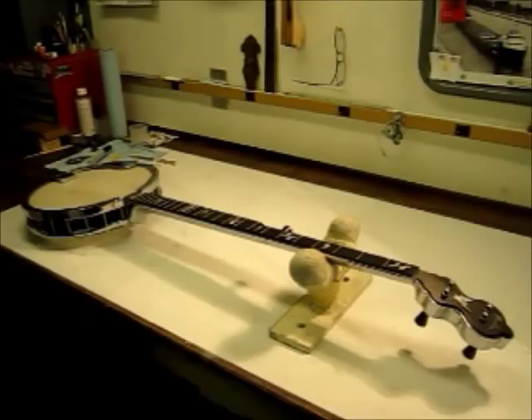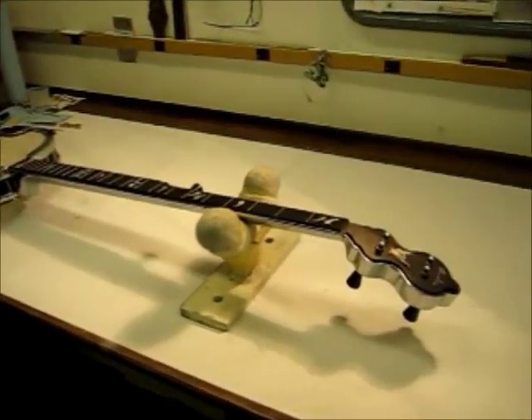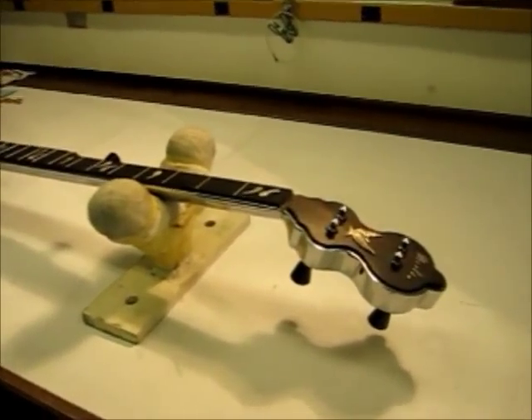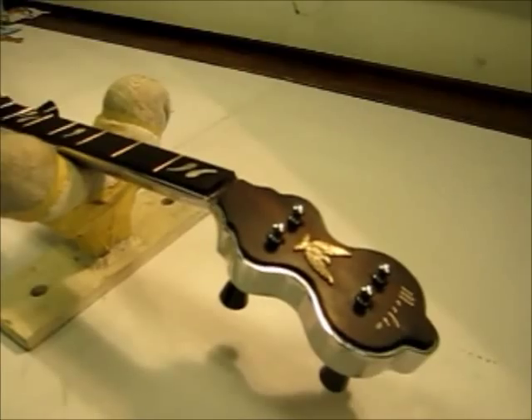This is a Merlin Banjo that I bought recently. It's a five-string long neck banjo, made by the Merlin Manufacturing Company in Chicago, Illinois in the 60s, from what I can tell or what I can find out.